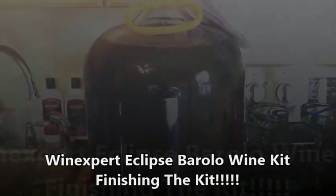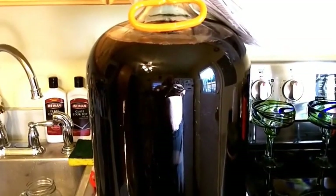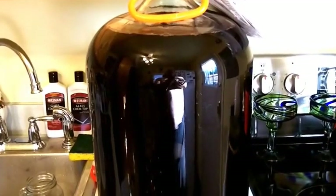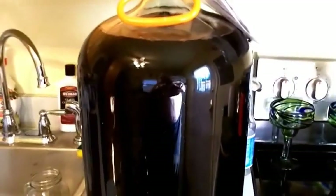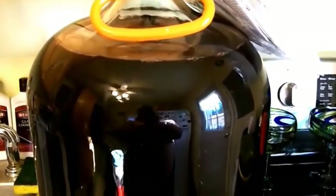All right everybody, this is the moment we've been waiting for. This is the Wine Expert Eclipse Barolo wine that we're finally getting ready to bottle. As you guys know, bottling is one of my least favorite things, but you gotta do what you gotta do.